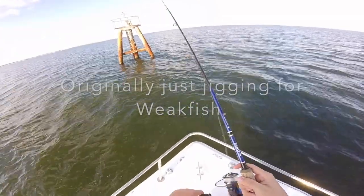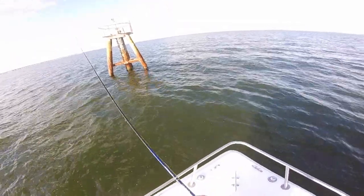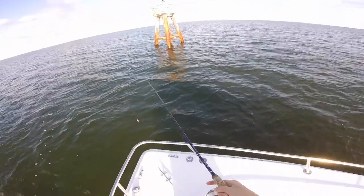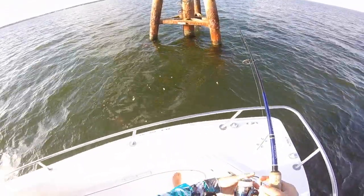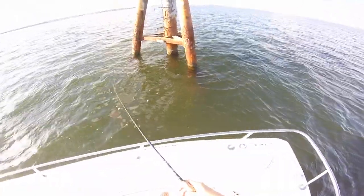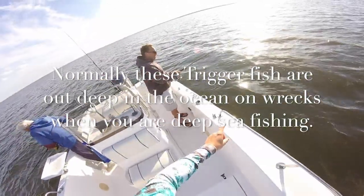All right guys, so I had a triggerfish keep coming up from my soft plastic, but he's not eating it. No, it was a snap, but I saw it. Big triggerfish! Eat it! He's about to eat it. Slowly, there's something. I might as well go right here. Are you sure? Do we have triggerfish in our bay? Because that thing was this big.